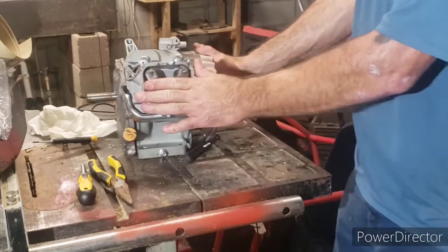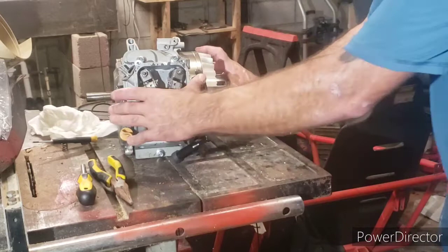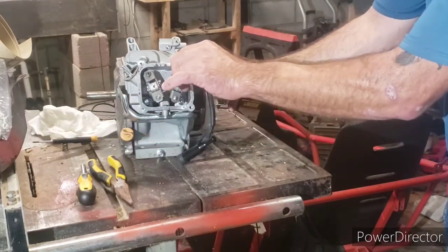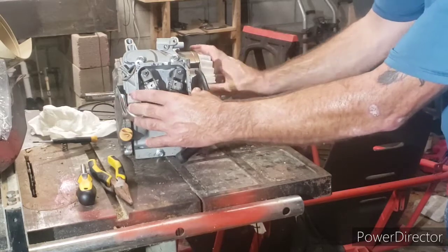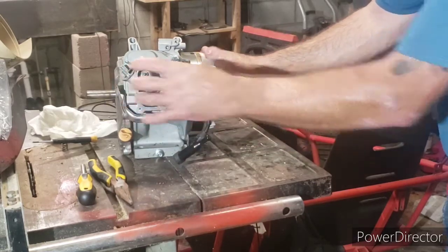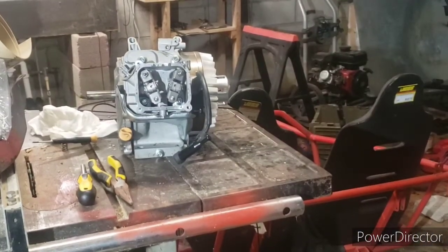That's how you change your valve springs on these small engines without pulling the head and without getting your valve lash messed up. That one's fully open, that one's set — done. This engine will not kick back on me. See you later guys.